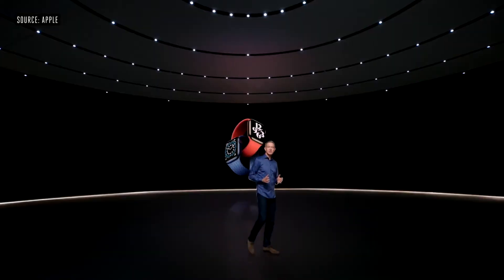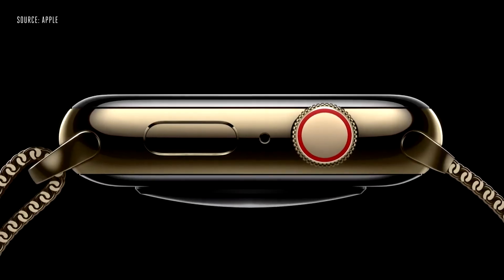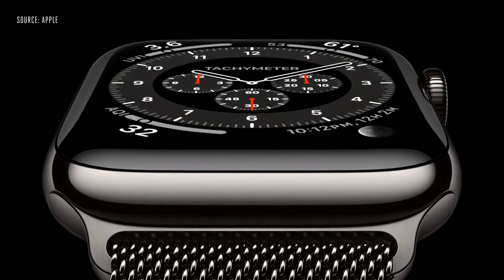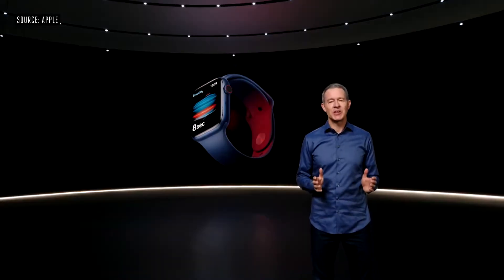This is the new Apple Watch Series 6. Series 6 is our most colorful lineup ever. There's a new blue aluminum case, this updated classic gold stainless steel finish, a new gray-black stainless steel called graphite, and for the first time, a stunning new Apple Watch product red.